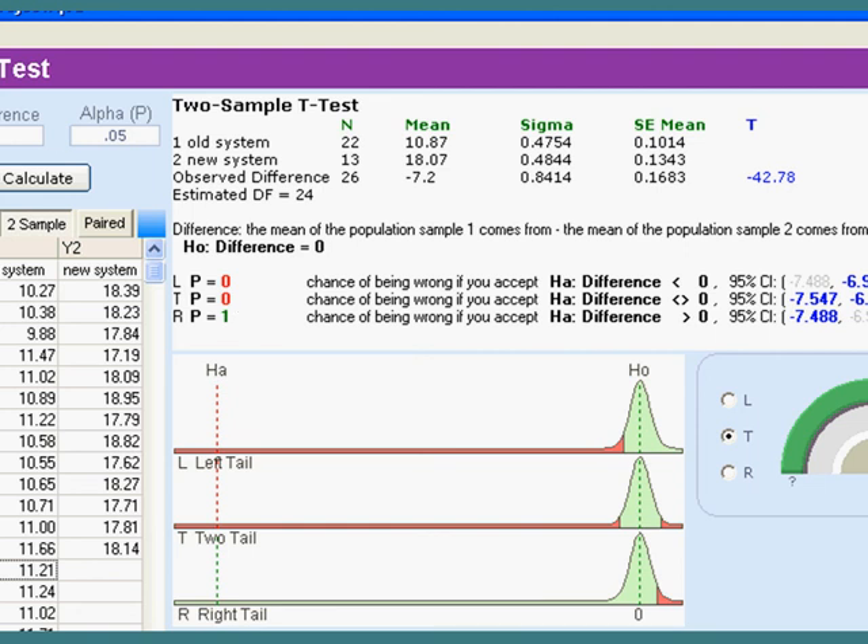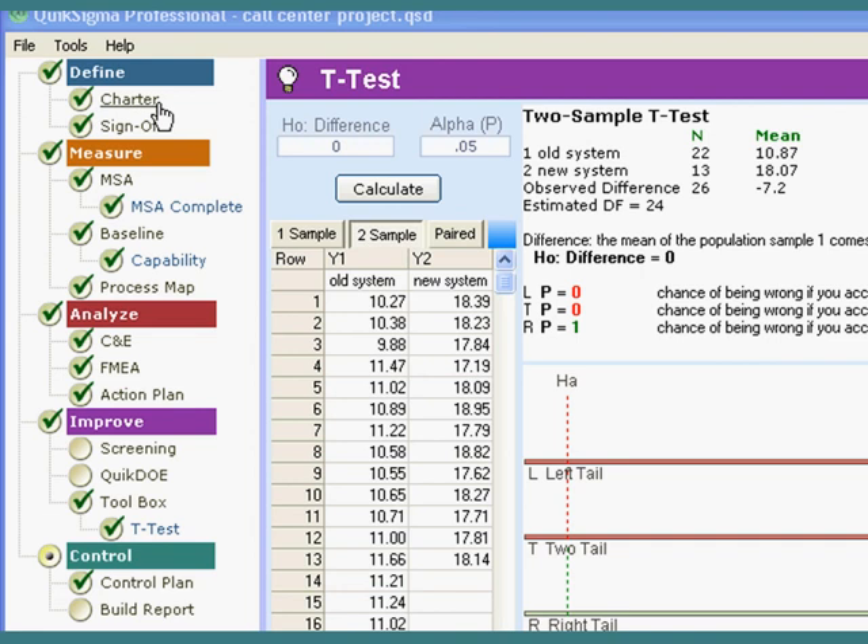That's as simple as it needs to be. Let's count up the tools we used. Every project should start with a good charter — and we did that. Measurement systems analysis — not much we could do. Under baseline, we used control charts or process behavior charts, and I quietly slipped in capability as well. We used the process map, C&E, FMEA, and action plan. We used the t-test, though I pointed out we didn't really need to — that was showing off. And as every good project should, we ended up with a control plan. That's nine tools total, one of which we were not required to do. And in real life, this project actually did save about that much money.